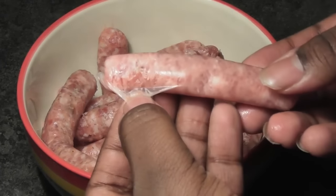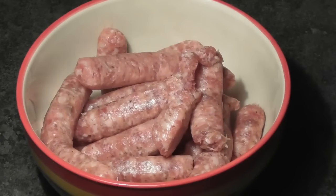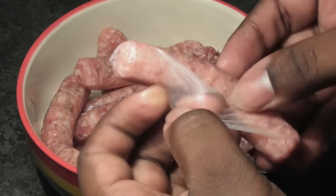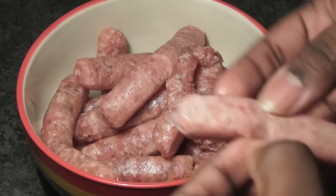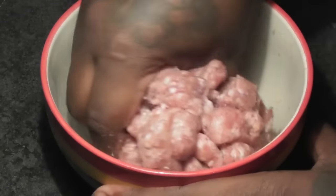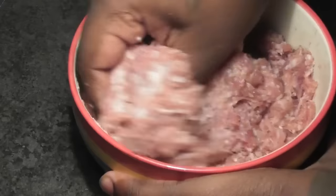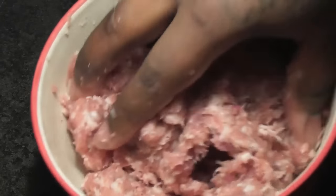You're going to get your link, peel the skin off, and just roll it around — it's really easy. Then just add it to a bowl and grind it up. It comes off very easily. Because we only want to use the sausage meat, with your hands you can just break this up and grind this up until it looks like ground meat, like ground beef. Just grind it up really well, and we're going to continue to break this up as we're frying it.